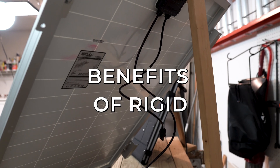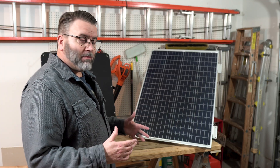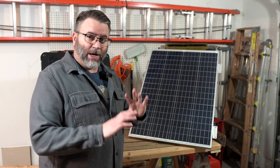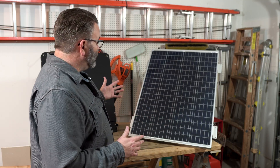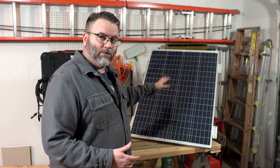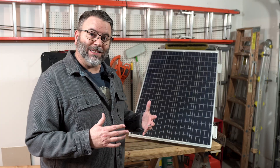Rigid panels have historically been considered more efficient. There are a lot of ways to make them more efficient — they have the mono and polycrystalline structure, and there are bifacial panels and all that. Over time it's been thought that rigid panels were significantly more efficient at converting sunlight into energy.